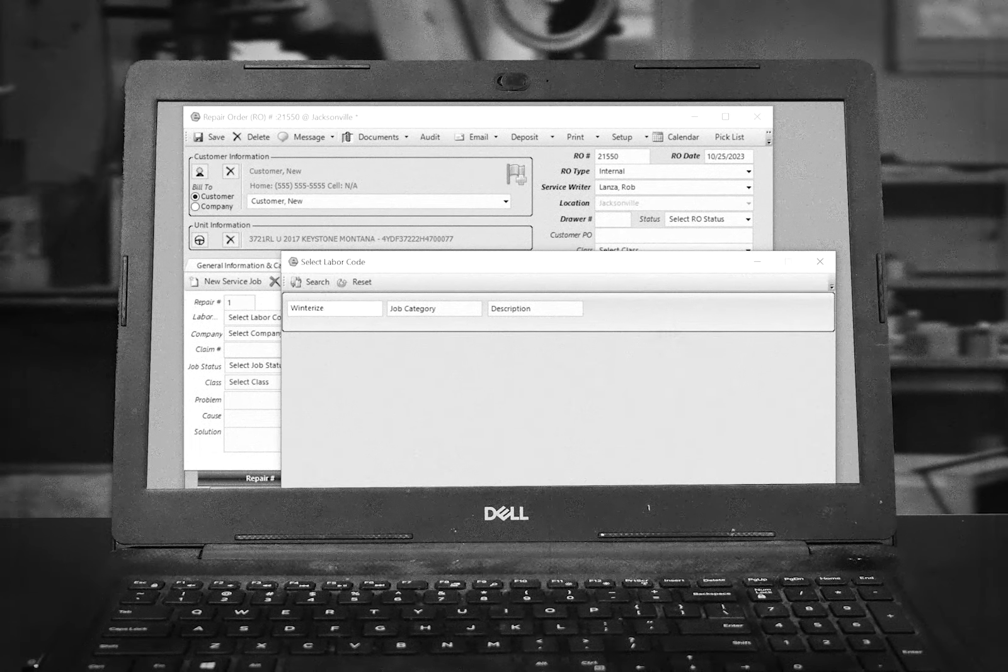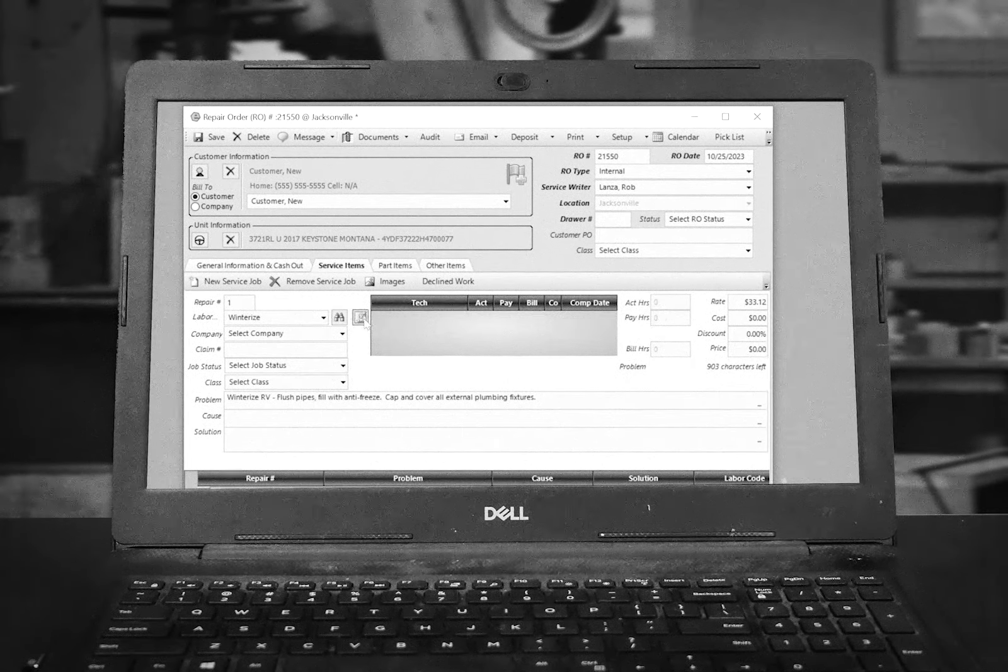Splitting both his sales and service roles, Bobby starts by filling out a repair order on Everlogic. Remember, Bobby, you can save time using the labor code feature. This feature quickly fills out an RO with a common predetermined service job. In this case, Bobby is adding the winterize labor code.